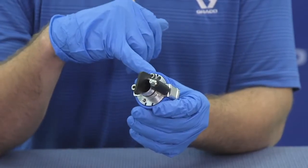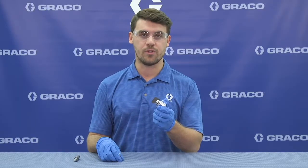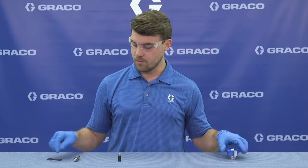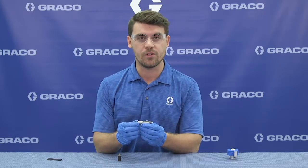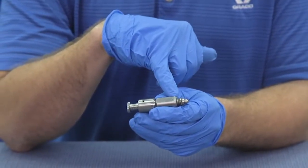If grease does not go through the cartridge, the cartridge is bad. We can toss it and grab a new one. But remember, before we install a new cartridge, inspect the mixed chamber sealing surface and impingement ports.